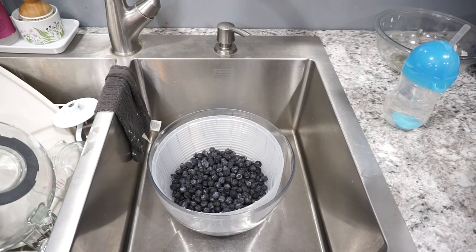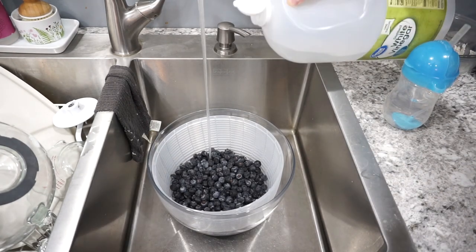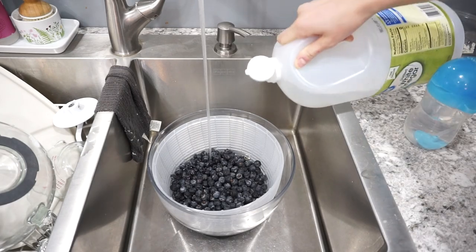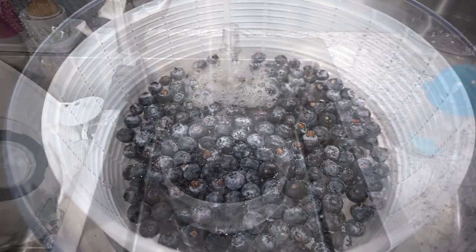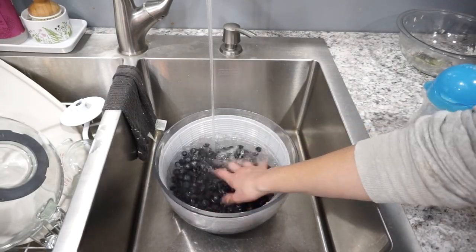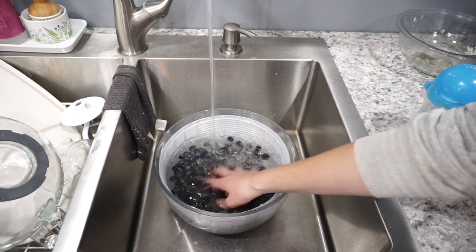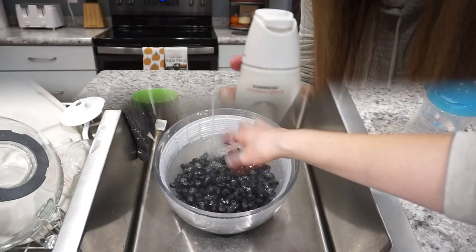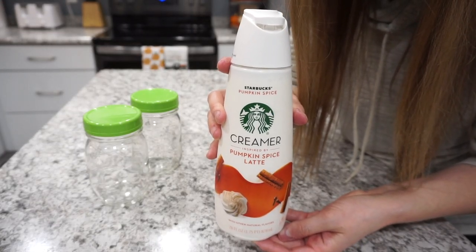I picked up this huge carton of blueberries, which will last us about two weeks when prepped this way. I soak them in cold water with a splash of vinegar for about five to ten minutes. I find this gets them really nice and clean, and I just feel so much better feeding them to my kids this way.